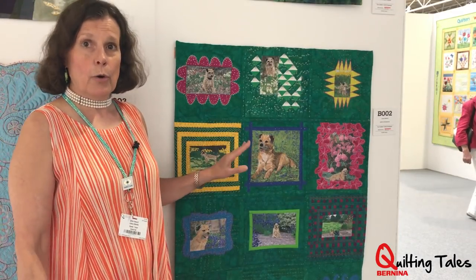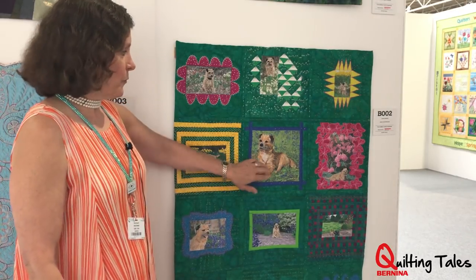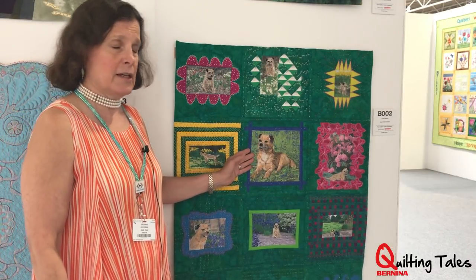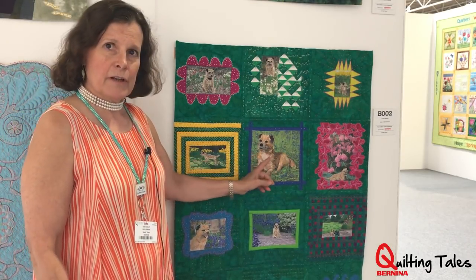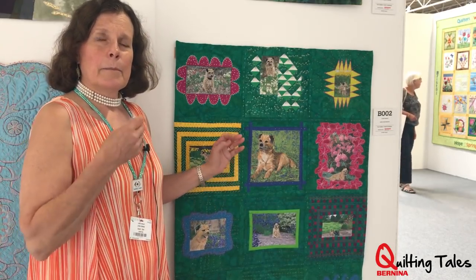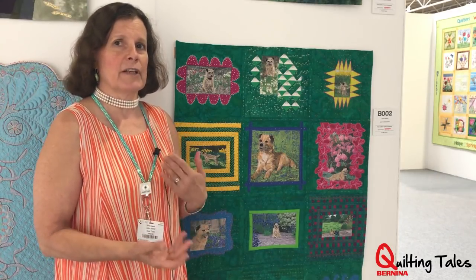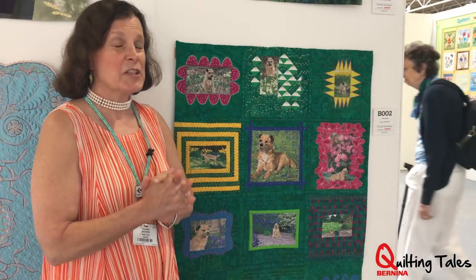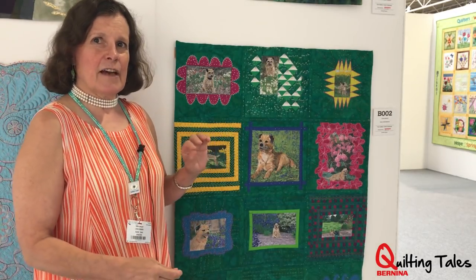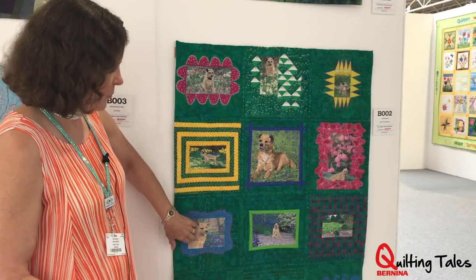One of the things I did on all of the blocks is called thread painting. This was a photo of Jack, and then I used all different color threads to paint it with the thread using my Bernina sewing machine. I have a really lovely Bernina 750 quilters edition. I only thread painted a few of the blocks — this one, and this one, and that one.